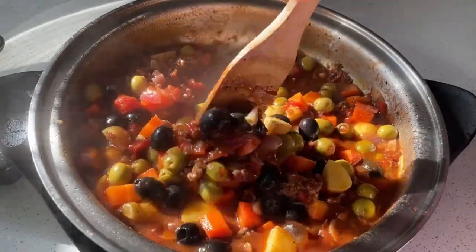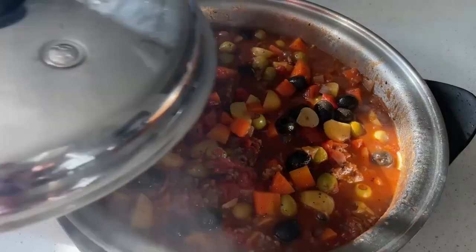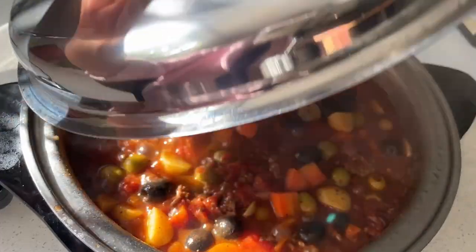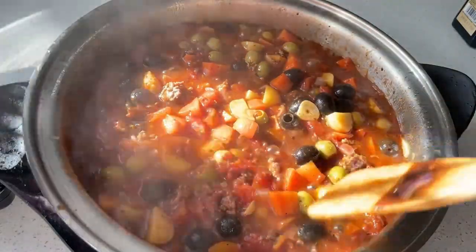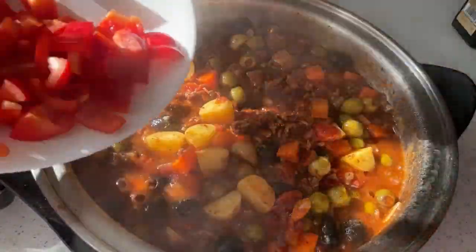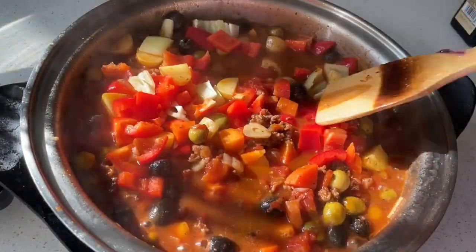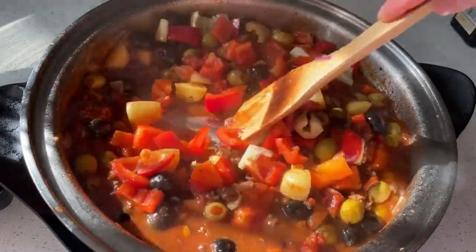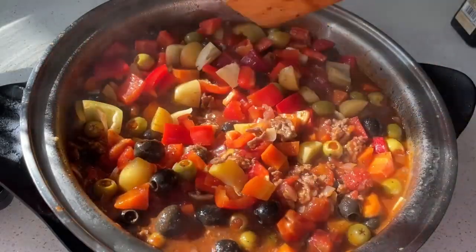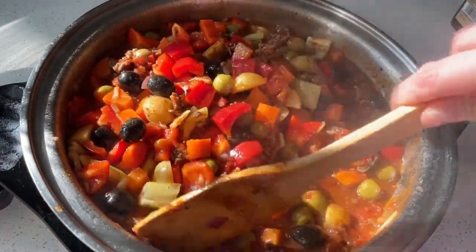Mix it well, then cover and bring it to a boil for about three minutes. After three minutes, stir it and add the bell peppers, mix it gently, and then bring it to a boil for about two minutes.